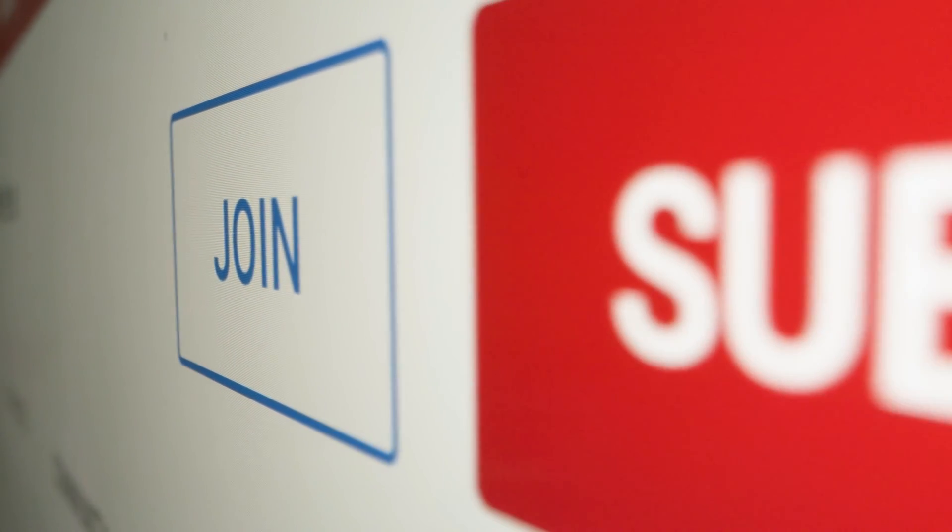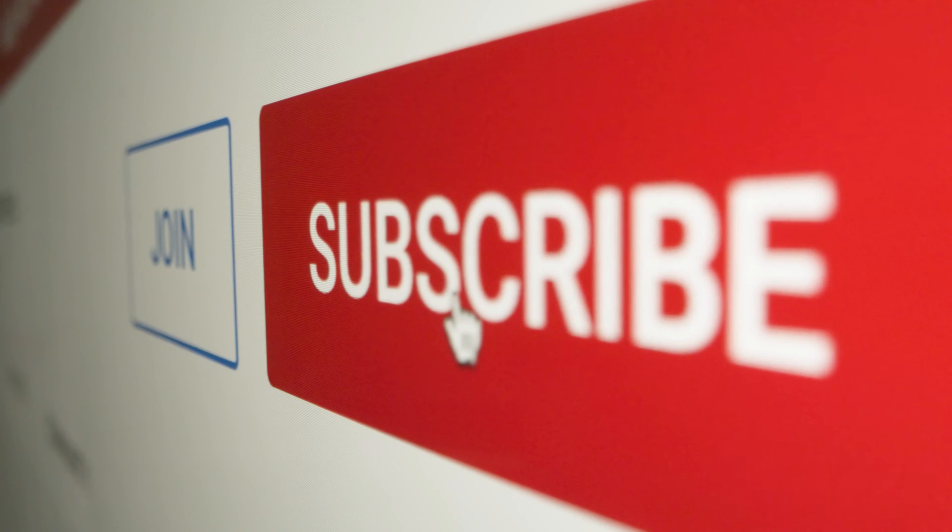If you enjoyed our today's video, then like and share our video, and subscribe to our channel.